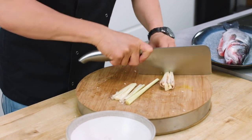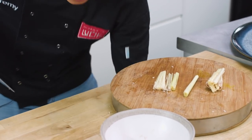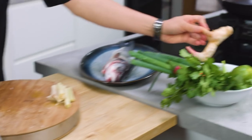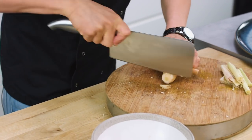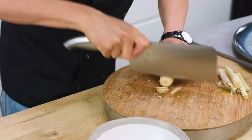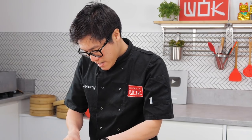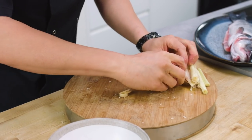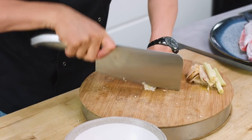The rest of the lemongrass you can just cut into usable size lengths, and that can go into the cavity along with some galangal — just nice slices. Again, most of that will go into the cavity itself, and take a little bit finely chopped.